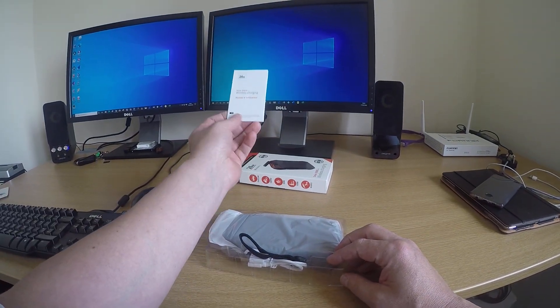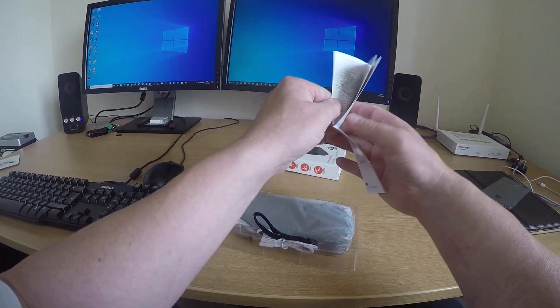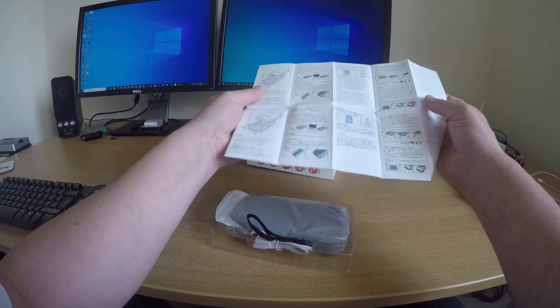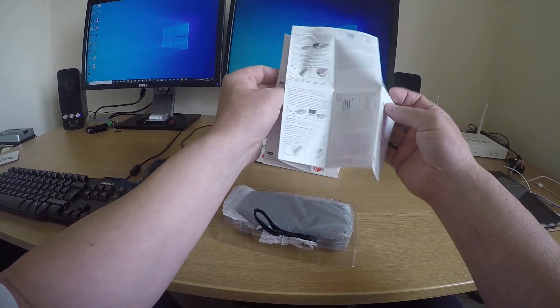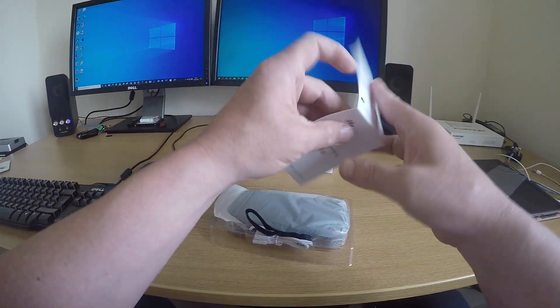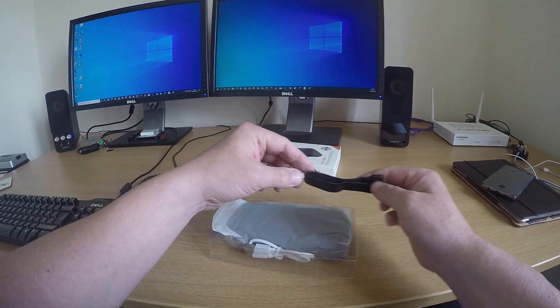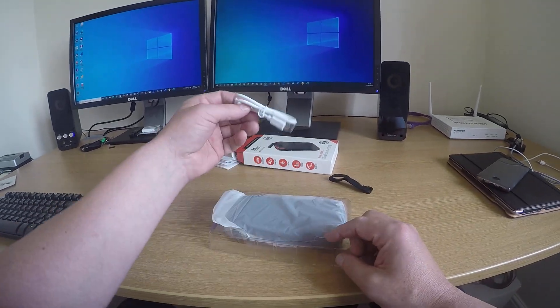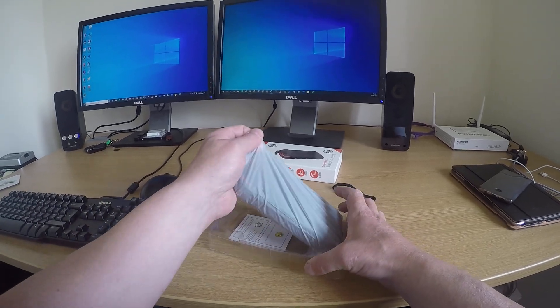Some instructions, which are really, really small — it's a good job to see them. Really small. A little strap that goes on the back, you only get one USB lead, and this is the device itself.